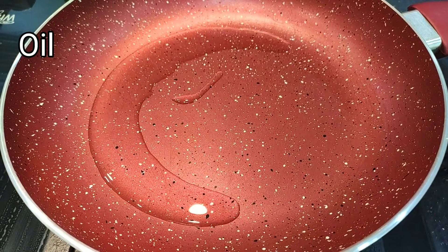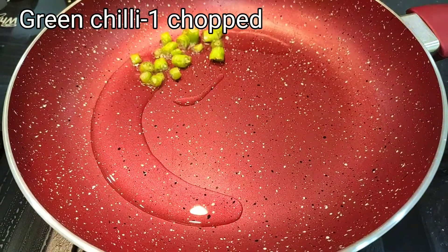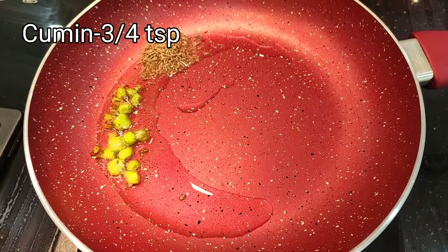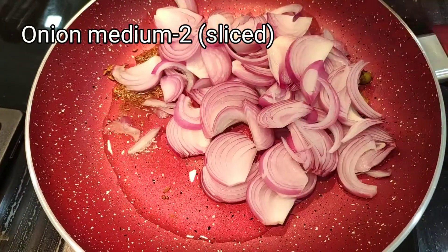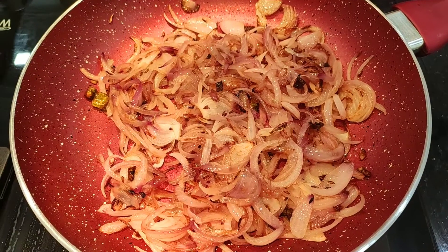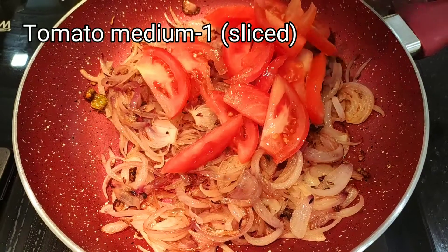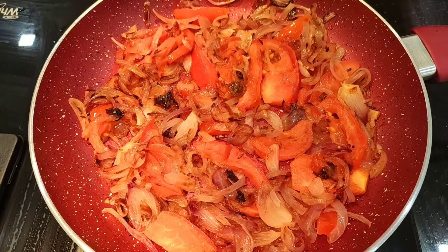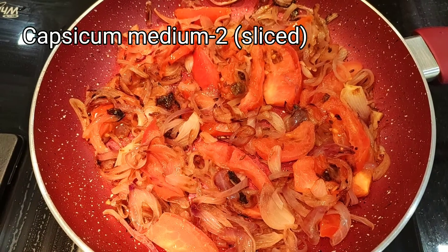First of all, we have warmed up oil in the pan and now we will add 1 green chili, 3-4 cloves of cumin. Then 2 medium size onions. Our onions have been done and now we will add 1 medium size tomato.